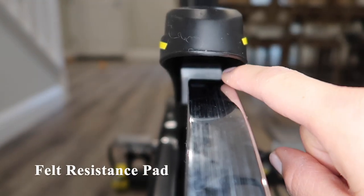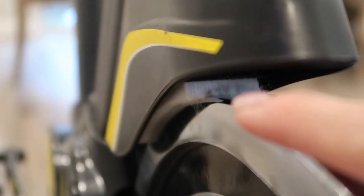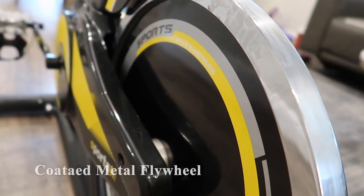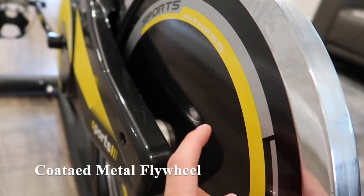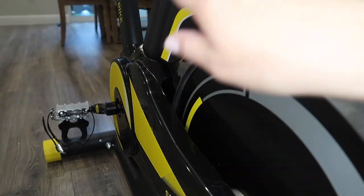This is the felt piece that puts pressure on the flywheel, increasing or decreasing the resistance. With use, this felt piece isn't perfectly aligned with the flywheel — it's a little bit offset. The flywheel itself is made of a coated metal material.